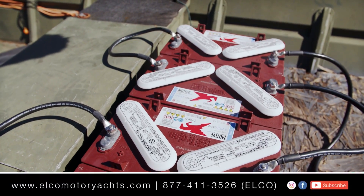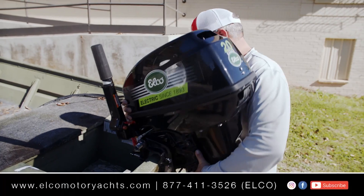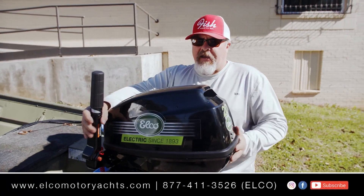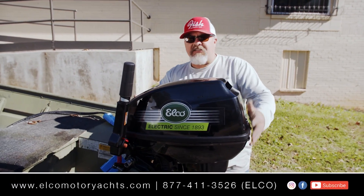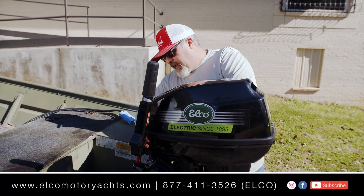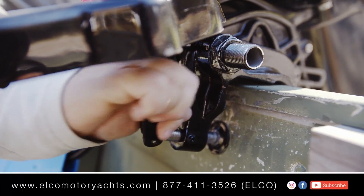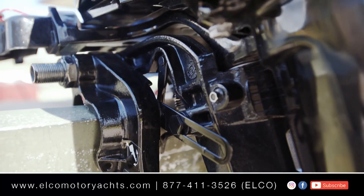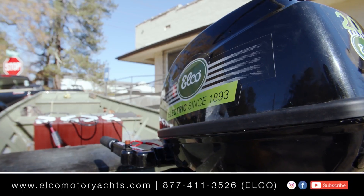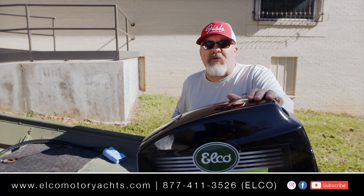Now let's get the motor on. It's very easy — you basically just slide it down just like you would a trolling motor and tighten it up right here. If you want to permanently mount it, there are spaces below where you can bolt it to your boat, but we like the flexibility of being able to put it on whatever you want. It's very easy to transport. Let me show you how easy it is to wire this motor up.